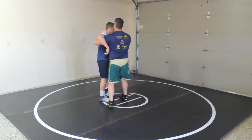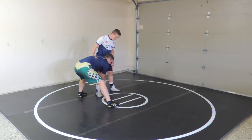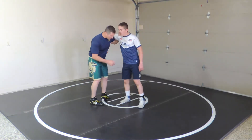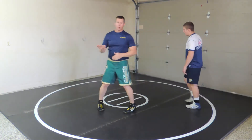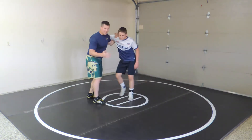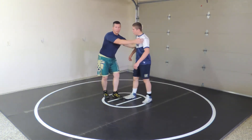A common mistake people make is they bend over and grab the leg. But this is a snatch — it's a high single. You stay on your feet and you're moving him, going through him. You can hit a sweep from here, maybe move to a single, or even drop to a low single.